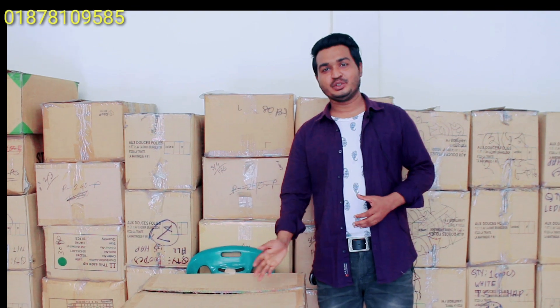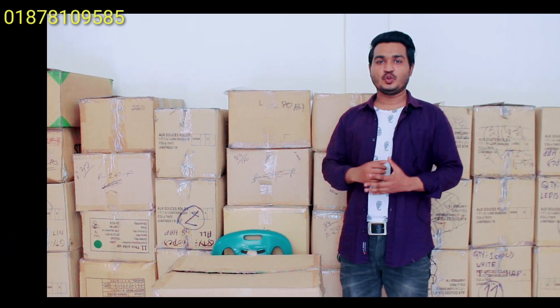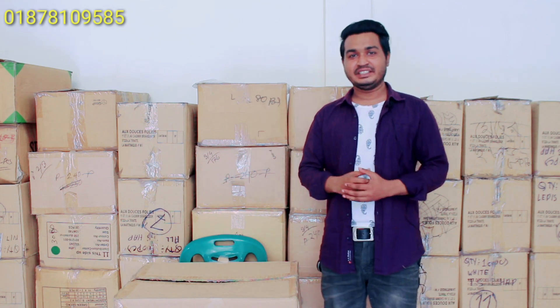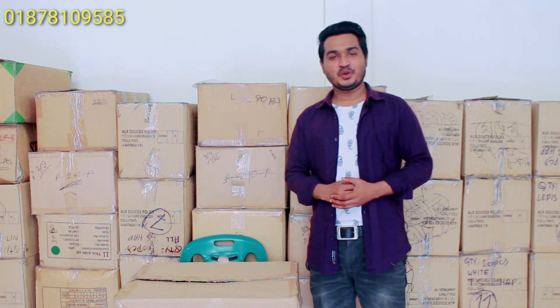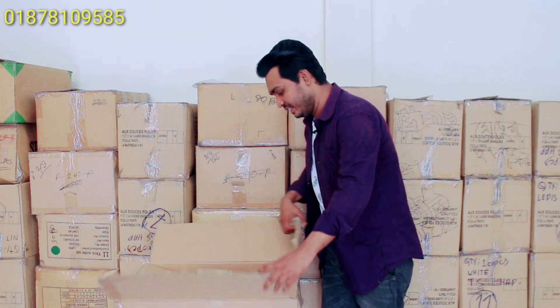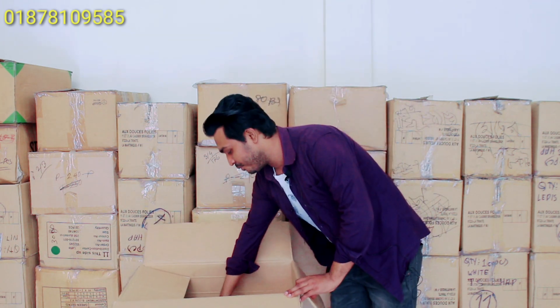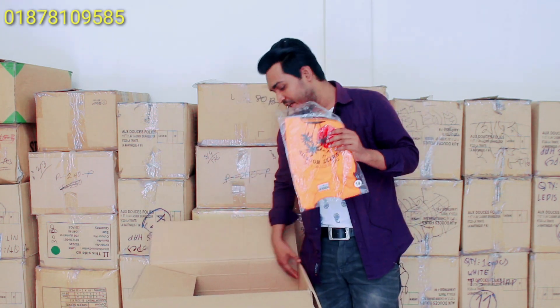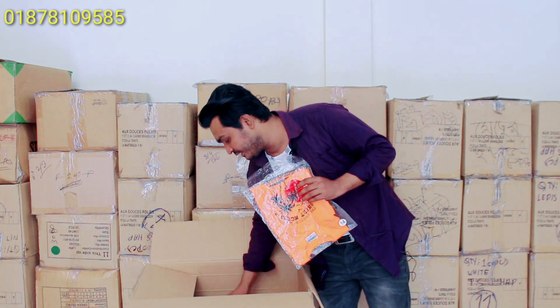We are now looking at this product. We are opening the box. I am looking at this color — we need to see the sample here.